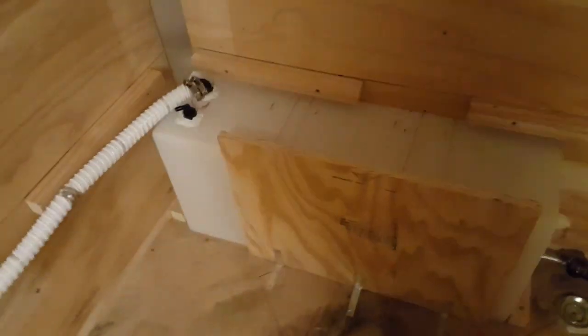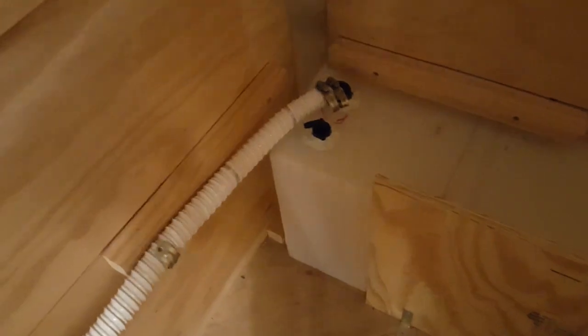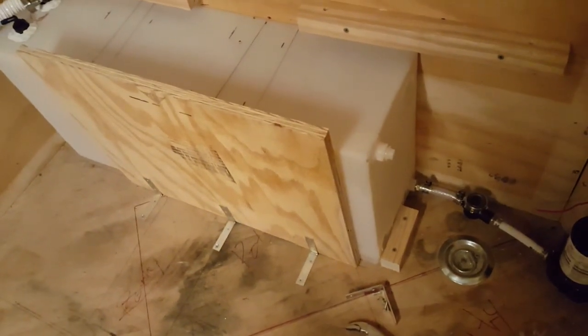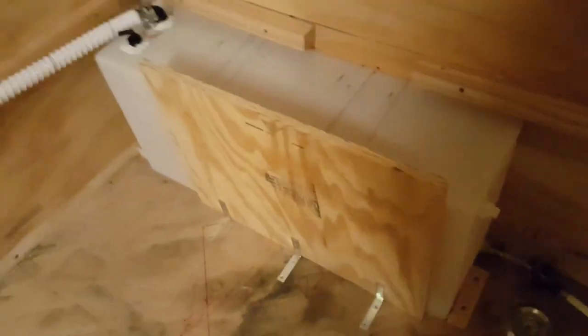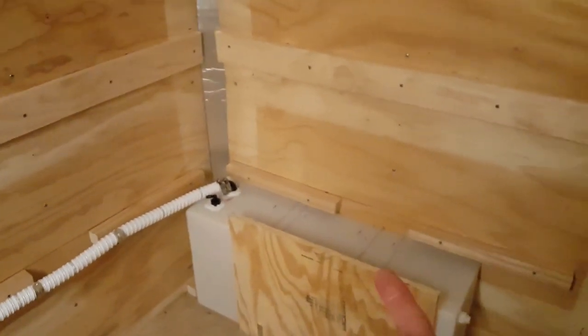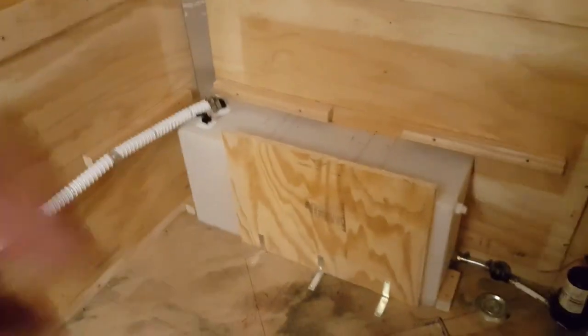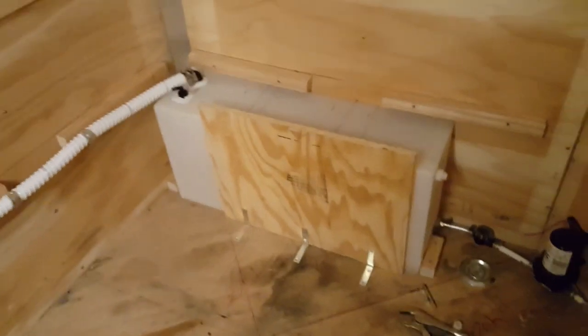I'm bracing in the white fresh water tank. I've got some board spacing it away from the wall back here by about an inch or so, and then I've got a two-by-two holding it in lengthwise. I'm putting in a board here to keep it boxed in, then I'll lay the shelf on top of it all across and use L-brackets and screws to keep that water tank in place.